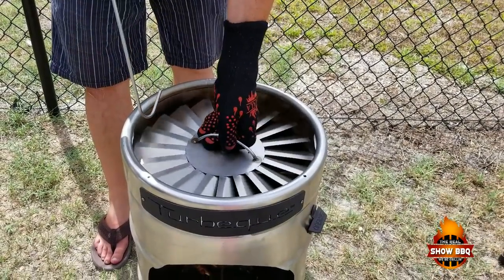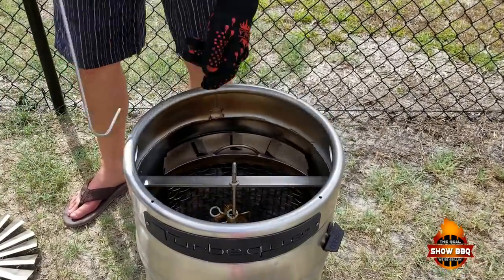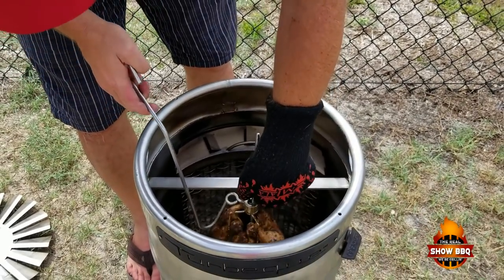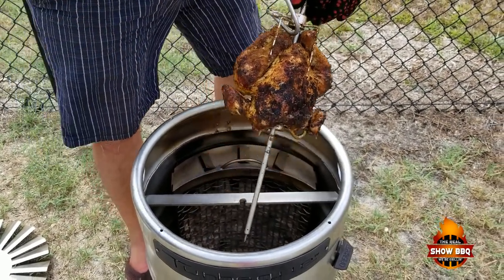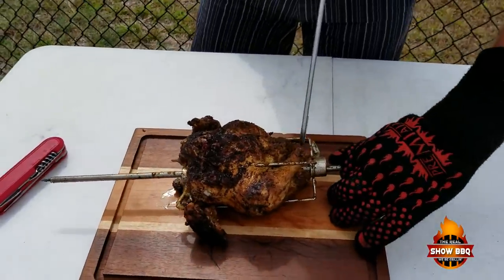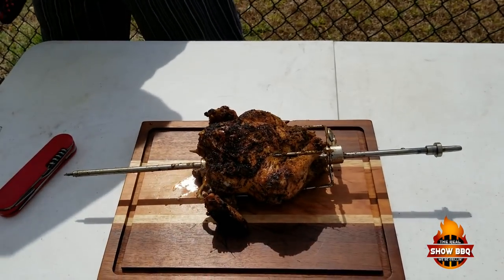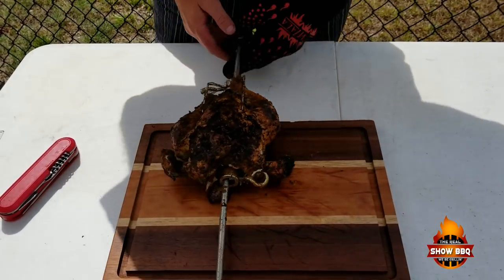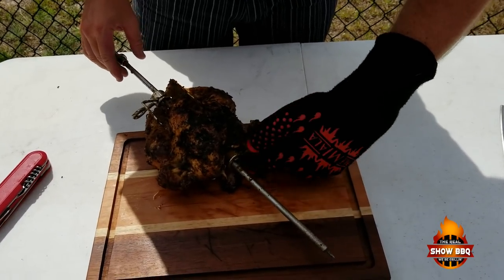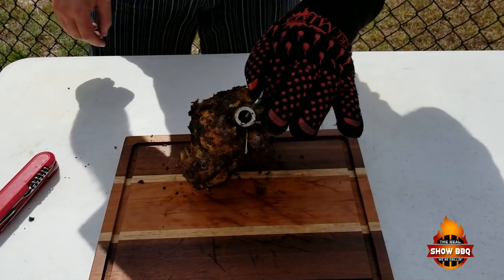Let's get this top off. Chicken out. Make a hook, lay it right over here. Hear the sizzle on it. We're going to take this loose and pull this out.